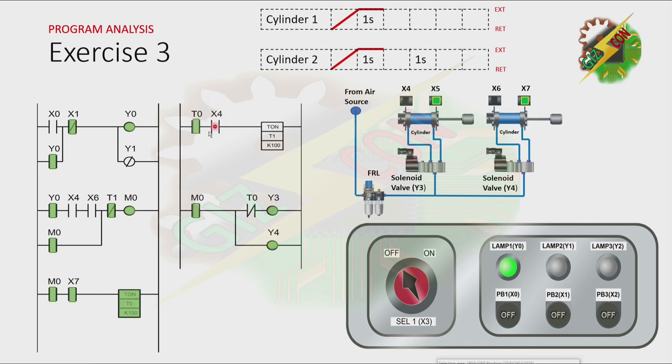Now, because T0 is activated, the normally closed contact here will be open, and that will cause Y3 to turn off. And if Y3 turns off, Cylinder 1 will retract. Now, because Cylinder 1 is at fully retracted position, all the normally open contacts of X4 here will turn on. And that will cause T1 to turn on after 1 second. And because T1 is activated, the normally closed contact of T1 here will be open, and that will cause M0 to turn off. And when M0 turns off, Y4 will turn off. And when Y4 turns off, Cylinder 2 will retract.